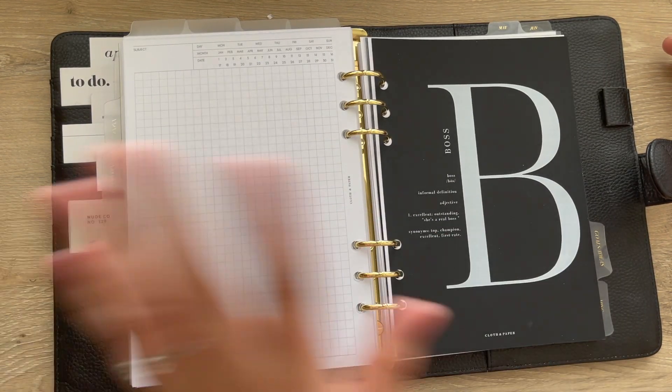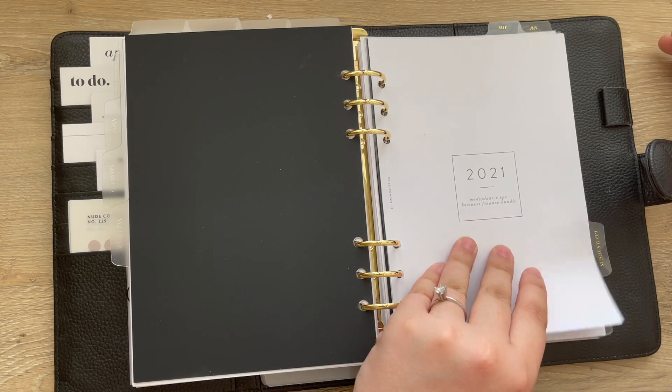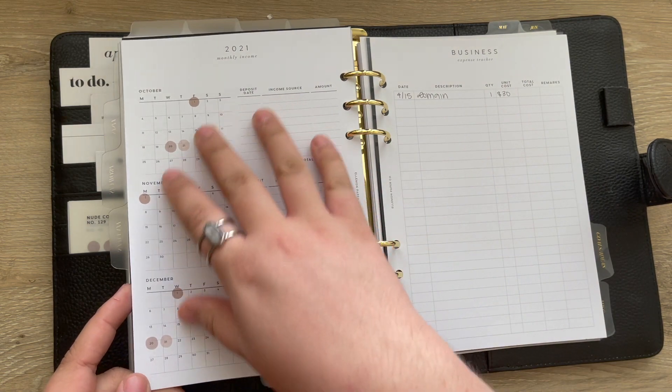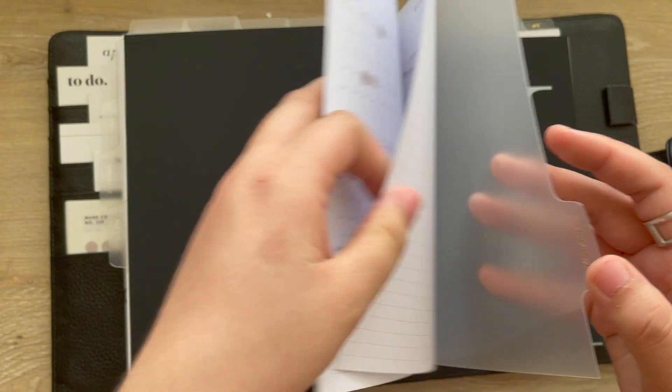Still kind of in the content section, I have the Maddie Plans and Elliman Paper Co. bundle so I can track all things expenses and income when it comes to blogging. I just like having this in here.